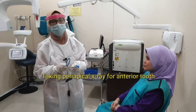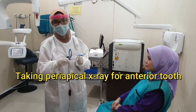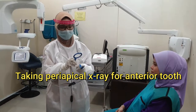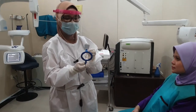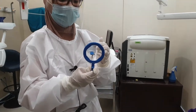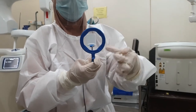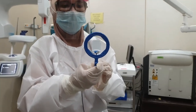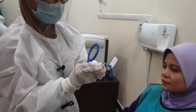X-ray for anterior tooth. Remember, get the blue X-ray holder. Place the film at the bite block. Make sure the film lies within the diameter of the locator ring. And then place it in the patient's mouth.